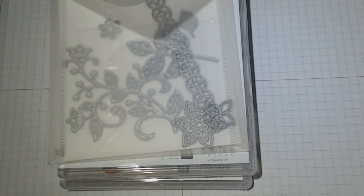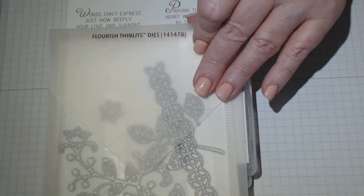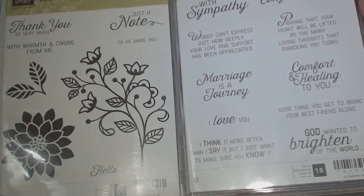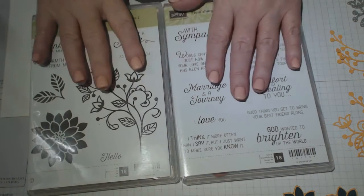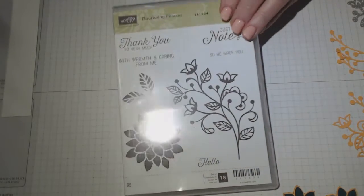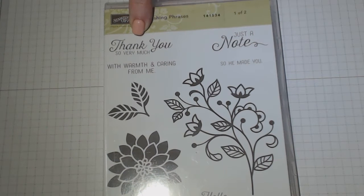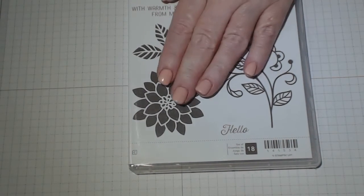I've used the Flourishing Thinlets, which is item number 141478, and again I've gone back to using the Flourishing Phrases stamp set. I've used these because I just love them — they come in a set and I just love the flower. There are just so many possibilities in this set. It's beautiful. Today I have used this sentiment here and this gorgeous flower, which I have cut down, and I'll show you how.